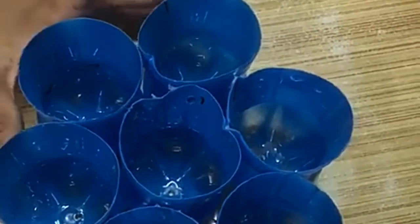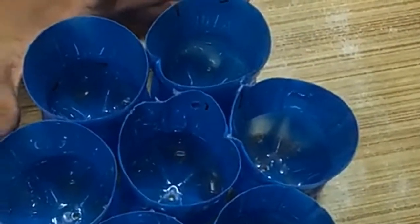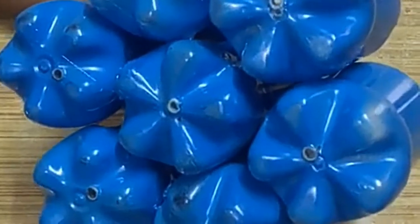Now we have to make holes over here. You can see that I have already made the holes, and some more holes at the bottom of the bottles so that the roots of the plants can breathe.